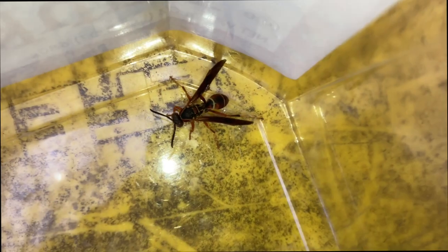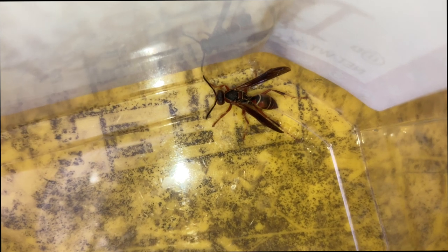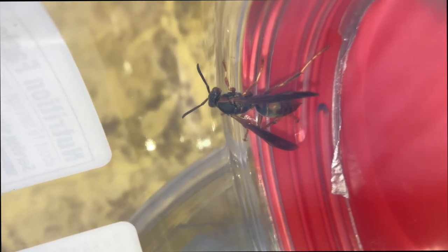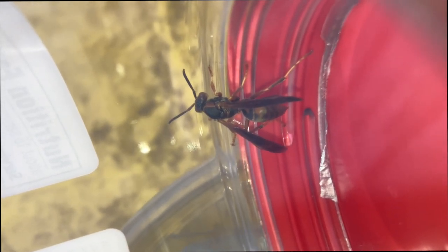So what we have here is a Polistes fuscatus, northern paper wasp. She looks like a young queen, probably fertilized in the fall of last year in 2023, and now that it's March 16th of 2024, she's getting ready to come out and start a nest, freshly out of hibernation. Same with this one — she was stuck in the window the same way. So let's go ahead and give them some food and some water, and then we'll get them squared away with some lodgings that will keep them safe.